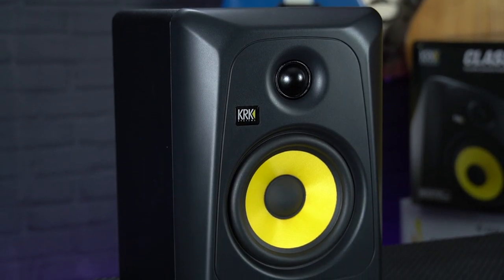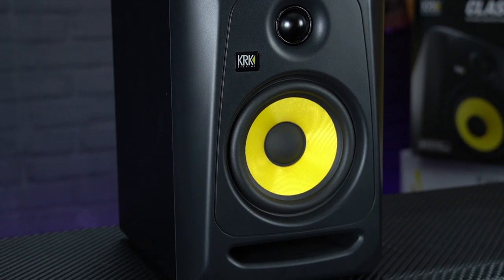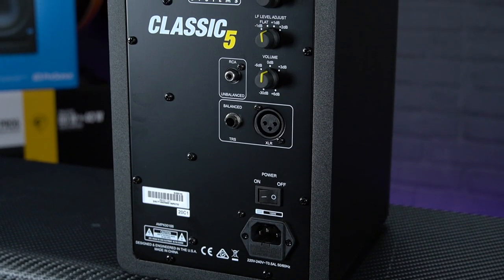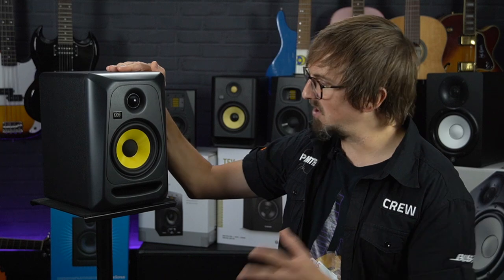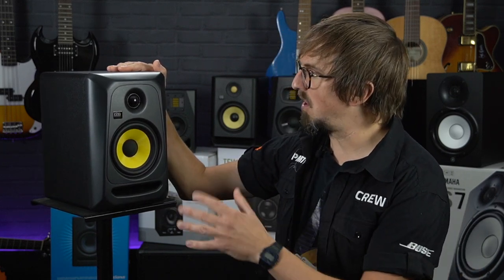Based on the much-loved 3rd generation Rokit RP5s, these monitors feature the classic curvy KRK front-ported cabinet design and a more back-to-basics approach to tuning when compared to the DSP EQ of the latest version of the Rokits. If you've owned a pair of G3 RP5s you're probably already familiar with a lot of the features of the Classic 5s, but if not, let's just run through the highlights.